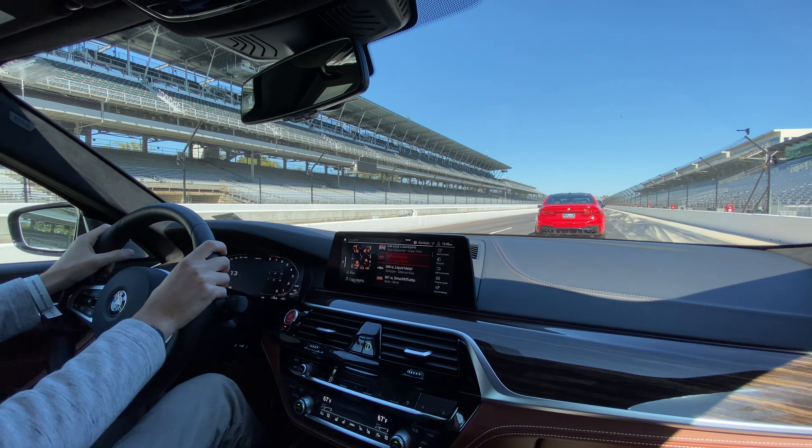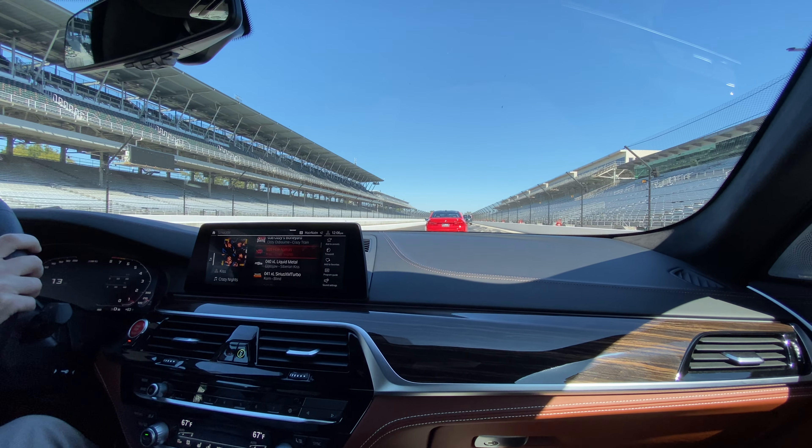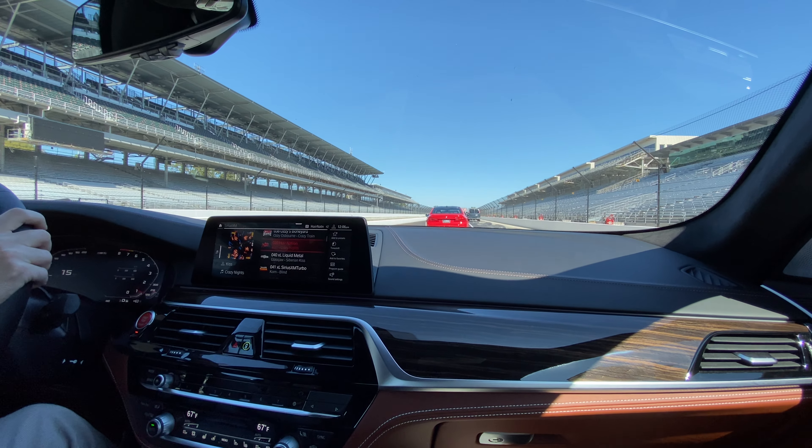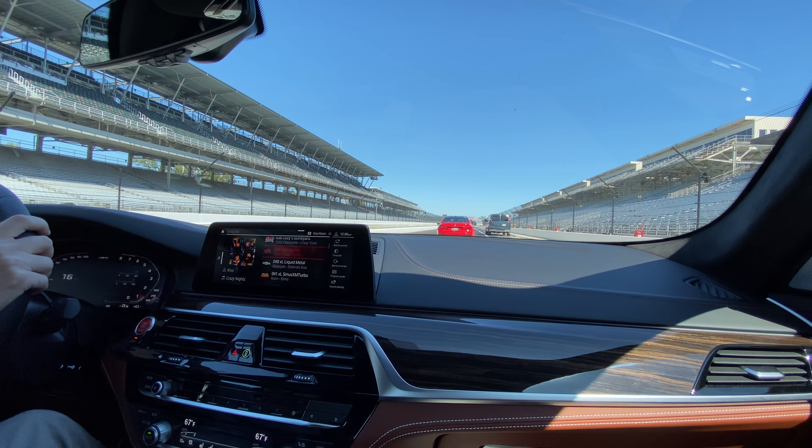Toward behind me. What are you doing? Is that my last car? Yeah, it's groups of four. Three and a lead, so. Yeah, I can't see the lead.